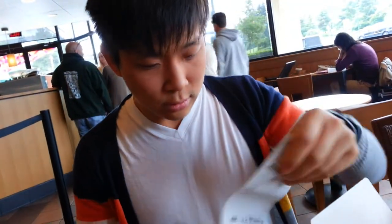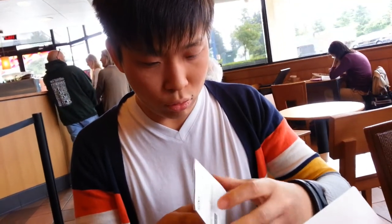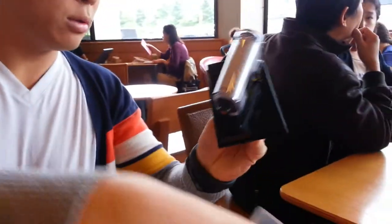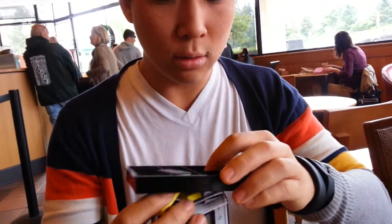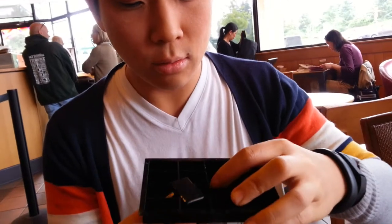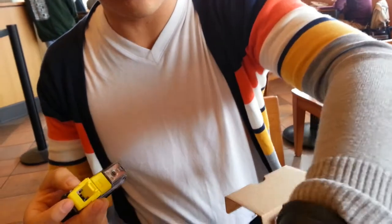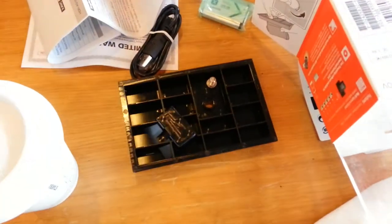There's a 'Read This First' insert, which doesn't actually say what's in the box — it talks more about apps. The camera comes on this mount. You do have to unscrew it to remove it. Here it is — super small. Apparently this can go underwater up to five meters.